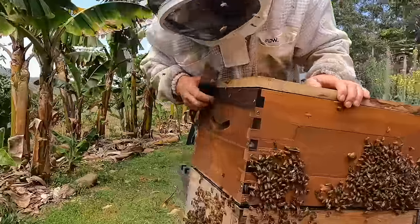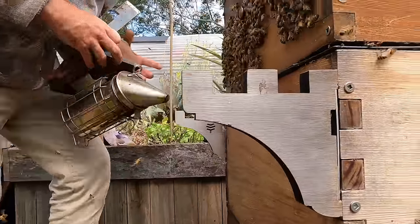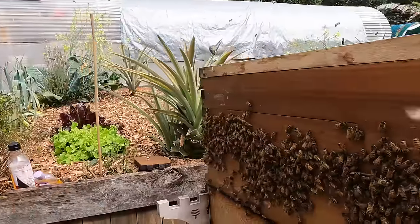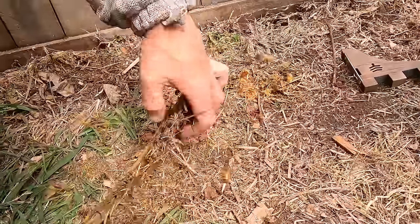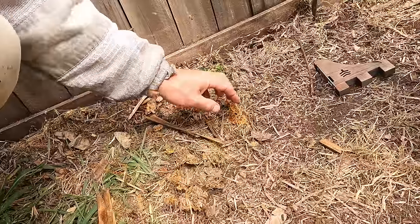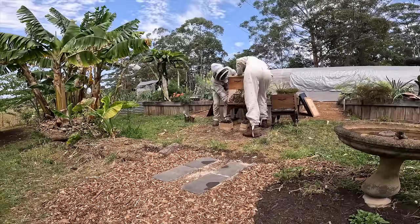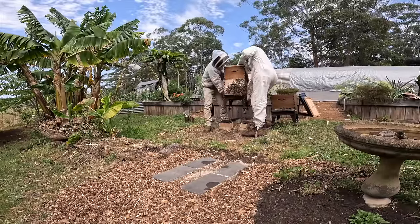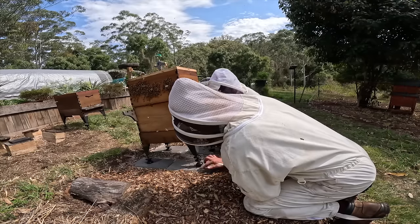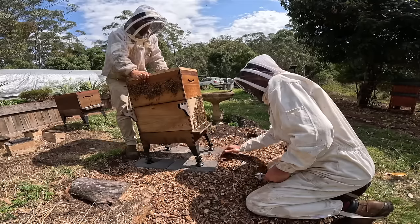Hopefully we didn't squash any. They'll sit up in the front of the hive like that for most of the rest of the day — they'll eventually crawl in. We just get your hand under here — usually the easiest way — and then level it out. It still needs to go down at the front a bit more. I think we're good.